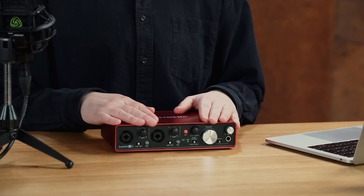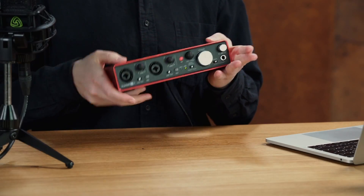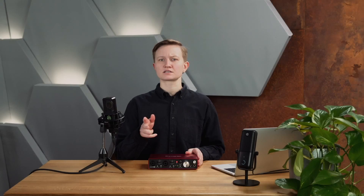Here we have an entry-level audio interface that connects to your computer via its USB port. It features many different connectors that you won't find on a USB microphone, including XLR connectors. One of the main advantages of an audio interface is the possibility to connect and record more than one microphone at the same time. This one here features two inputs, so you could connect two mics or a mic and a guitar. In a professional recording environment, audio interfaces will most likely feature many microphone inputs.